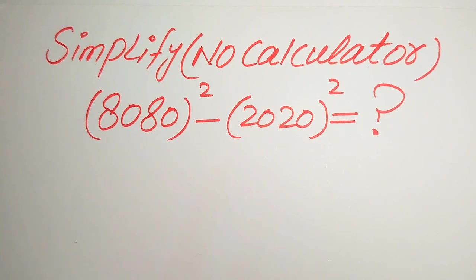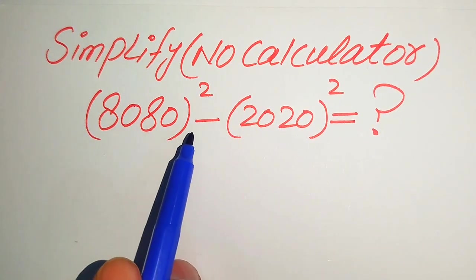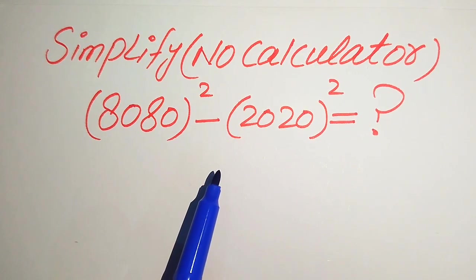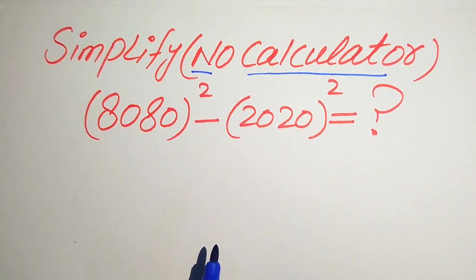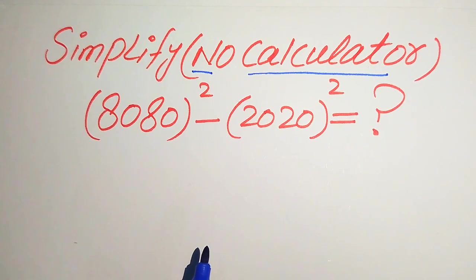Hello everyone. How to simplify this algebraic expression? If we have 8080 whole square minus 2020 whole square, we write this expression into simplified form. A calculator is not allowed in this problem, which means we need to show all working on paper and solve this by applying algebraic formulas.